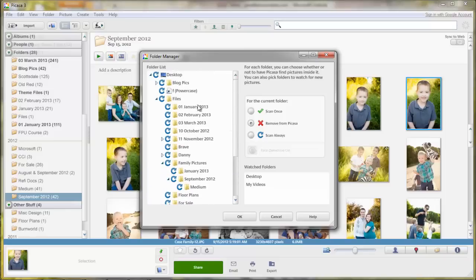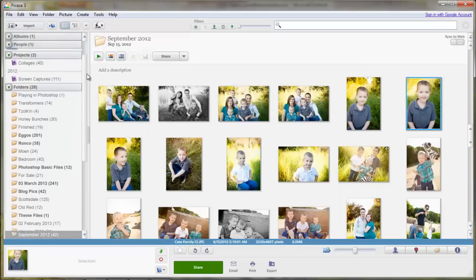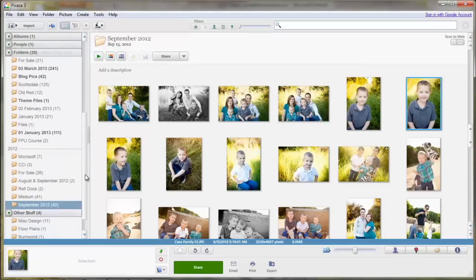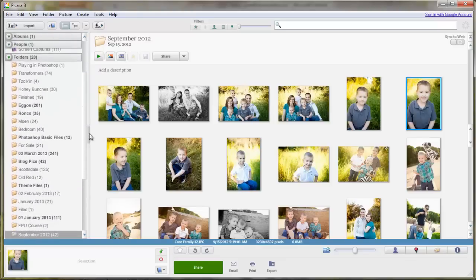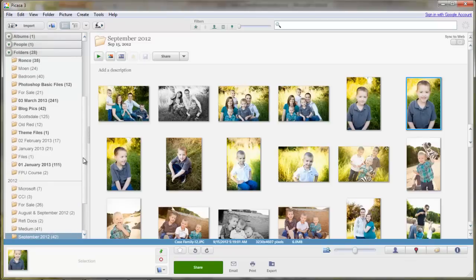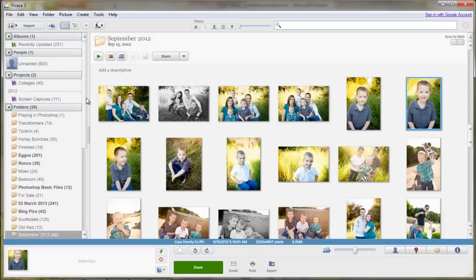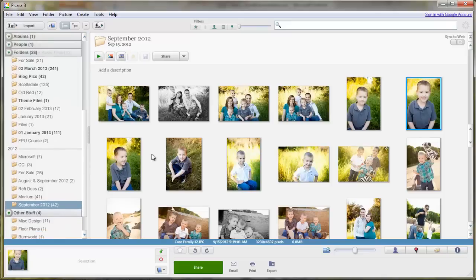Likewise, you can come to a folder like my files folder and tell Picasa to always scan it or to scan it once. Once you have the folders that you want, you can just say OK. Now you'll see that these are all the folders that I have allowed Picasa to load into the program. It's a lot less folders than it would have been had I allowed all of my folders. I don't use any of my personal family picture folders in Picasa for my blogging purposes, but I did load up these particular family folder pictures to show you for this tutorial.